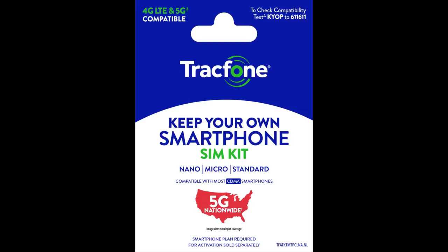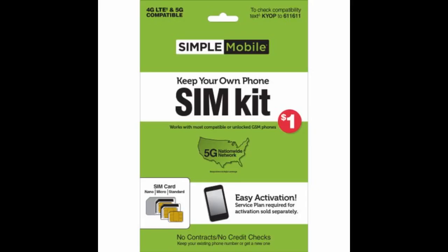I decided to get this SIM kit and keep the phones I spent thousands on. I transferred my number over — the process only took a few minutes. All they needed was the account number, PIN, address, and name on the account. It took about 10 minutes per line to do.